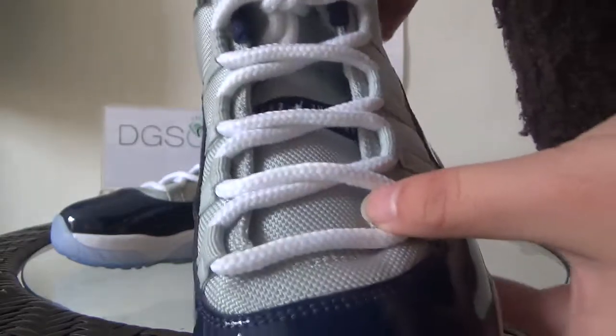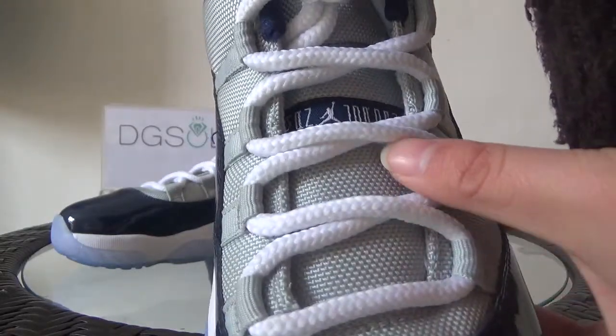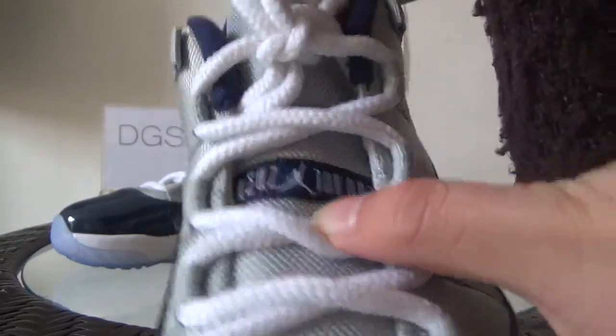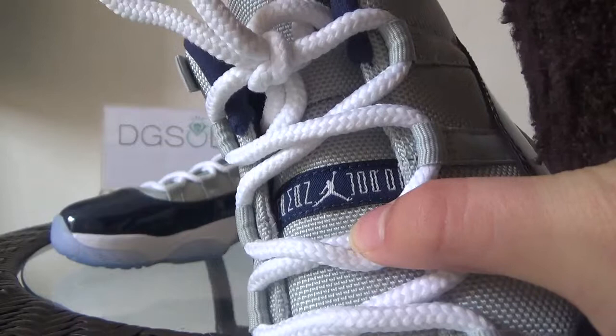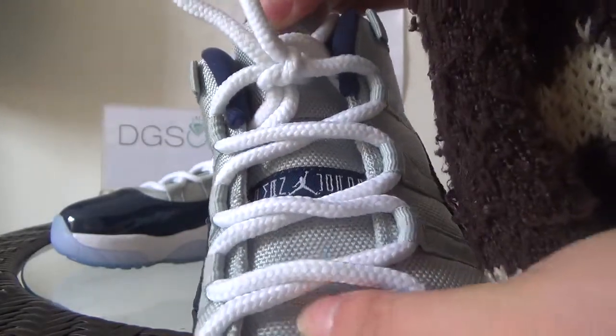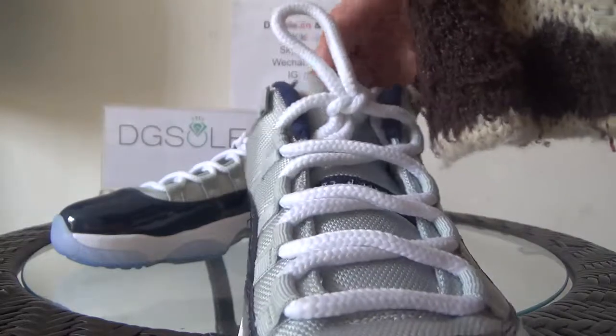And now look here at the white shoelace. And in the middle part, you can catch the Air Jordan, the Jumpman logo. And also the tongue is very soft. It has a very, very good quality.